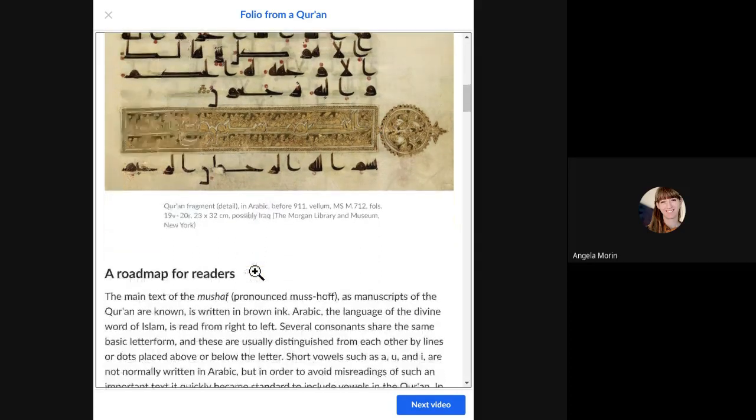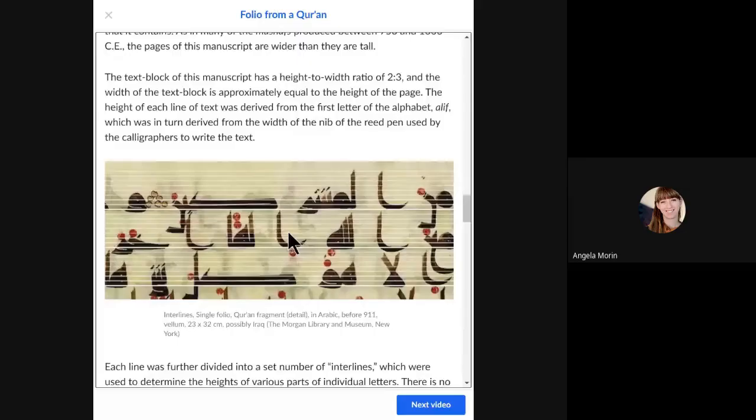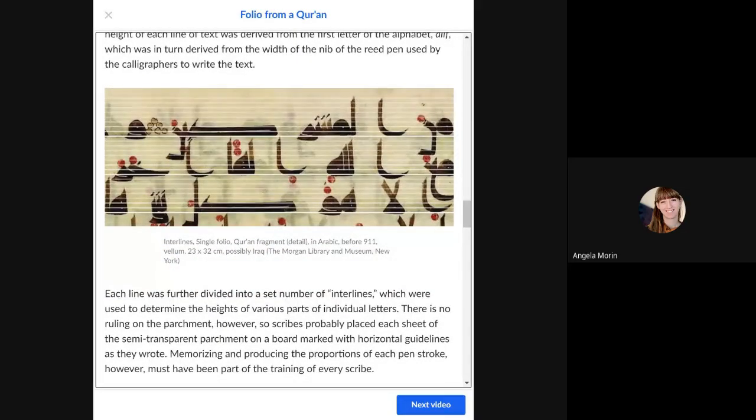When this piece was created, the makers were very strict about making everything proportional and organized. Because the vellum was somewhat see-through, they could lay it on top of a board that had lines drawn or carved into it. They could see the lines through the vellum, keeping their script very straight without drawing directly on the paper.